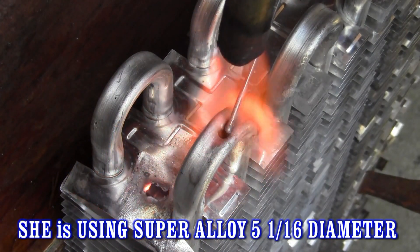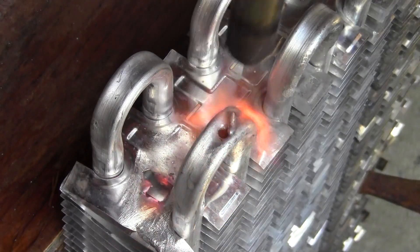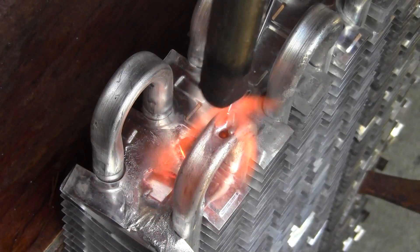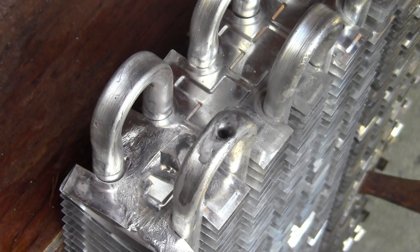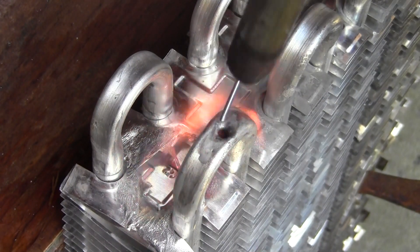She is dipping the heated rod into the powder flux just off camera. We are using a propane torch tip with a trigger start or push button start tip. The cheap brass tips are not sufficient when applying Super Alloy 5.